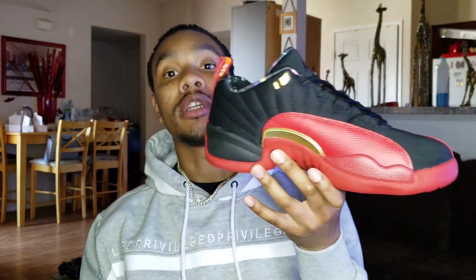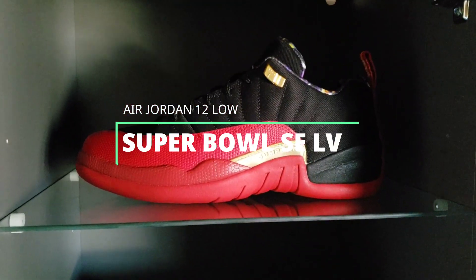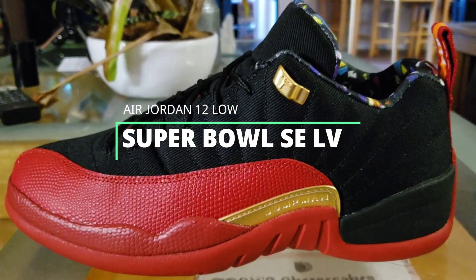What is the deal YouTube, this is your boy Hollywood Trey, finally back with yet another video. Today we're gonna have a review and on-foot of the recently released Air Jordan 12 Low Super Bowl. We do have the Air Jordan 12 Low Super Bowl, just released — I just got them today, I just picked them up today.